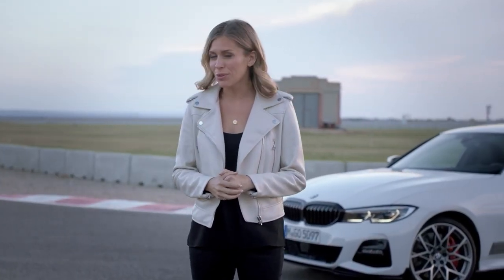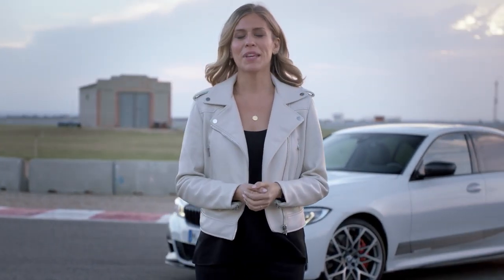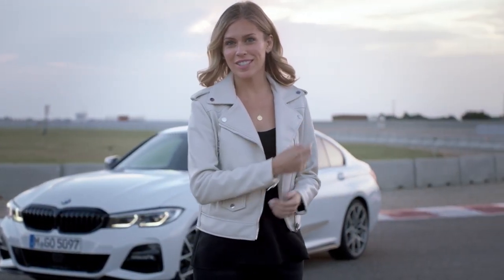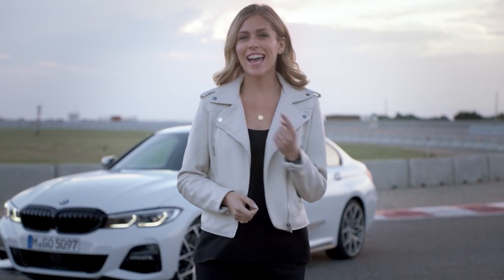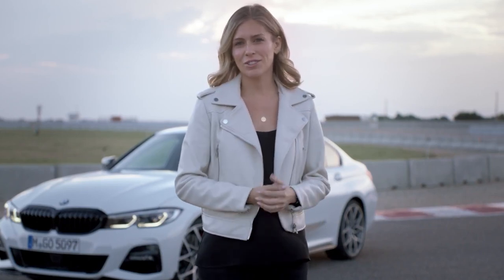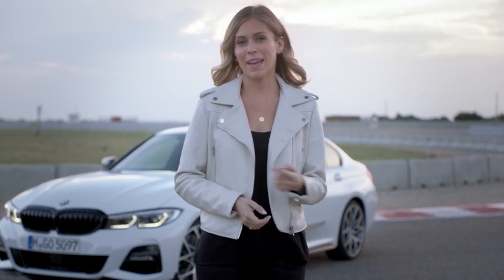Now that you've learnt how to sportify and individualise your all-new 3 Series with M Performance parts, why don't you take some time to check out all the other goodies that it has to offer, like the design video just here. We've also got the Intelligent Personal Assistant or the Connected and Driving Assist features, or you could just check out the main film here.